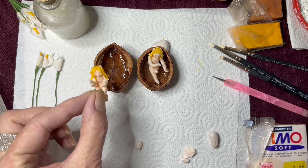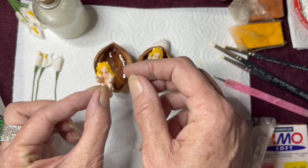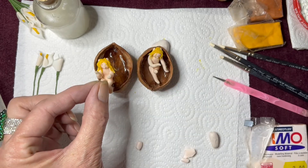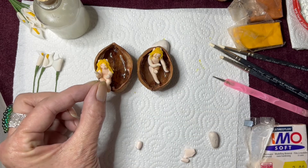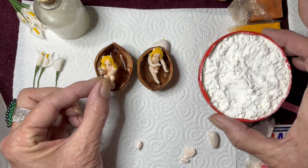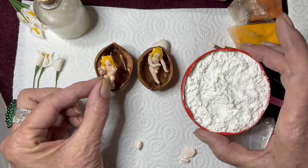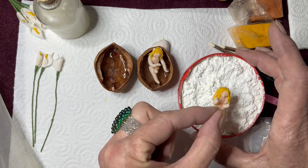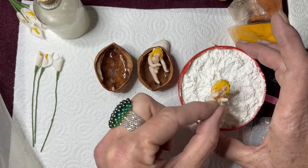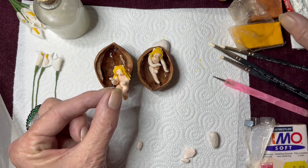That way if you do it in stages you're not going to be squishing anything. Otherwise you stick your head and body on and then while you're busy working on your ears you're squashing your head and nose. So if you do it in layers — I put mine in a little lid with corn flour in it, so when you put your piece in it keeps it perfectly balanced. It's not going to roll over and squish bits of hair. I bake it in the corn flour.